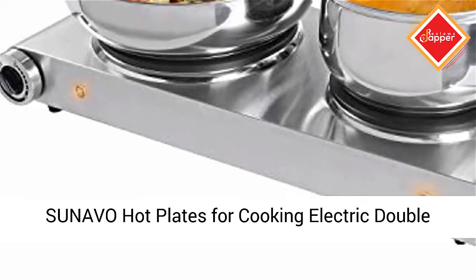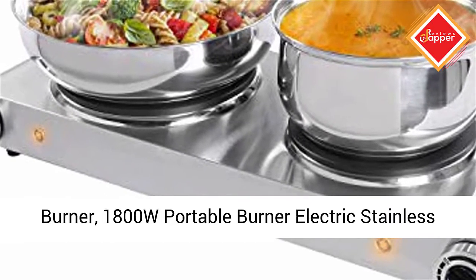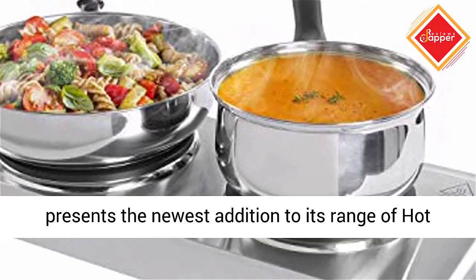Sun Evo hot plates for cooking — electric double burner, 1800W, portable burner electric stainless steel. Multi-purpose portable plate: Sun Evo presents the newest addition to its range of hot plates.